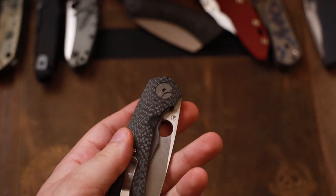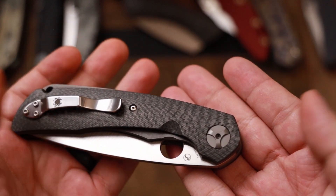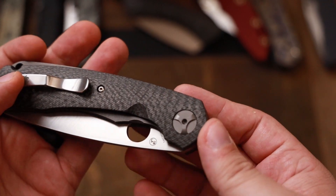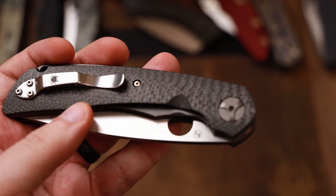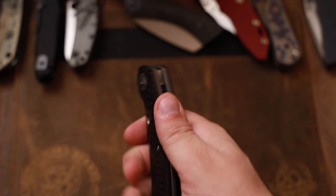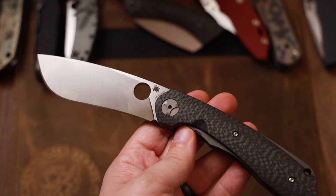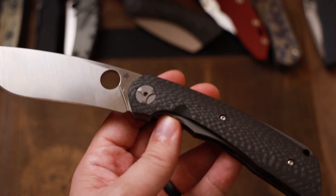Now the bad. I wish there was better chamfering on the spydie hole. This knife is over $400 — it should not have the same chamfering you get on a standard Para 3. This needs better finishing, especially right in the hole which is still a little bit sharp in my opinion. Also the pocket clip is okay — it's just a modified standard spoon clip. It is a little bit of a hot spot when in hand if you really bear down, and it just doesn't match the knife. I would have liked to see something like a Mil-Tac clip — they did it on the Danger Pickle, wish they'd have done it here.